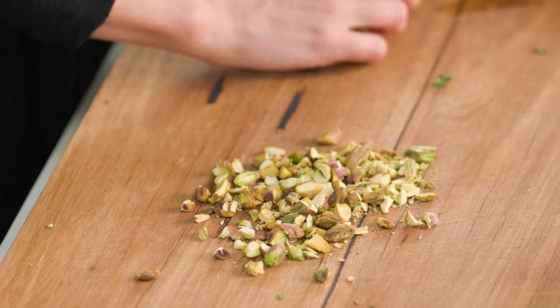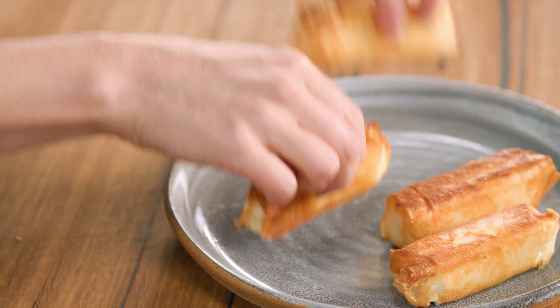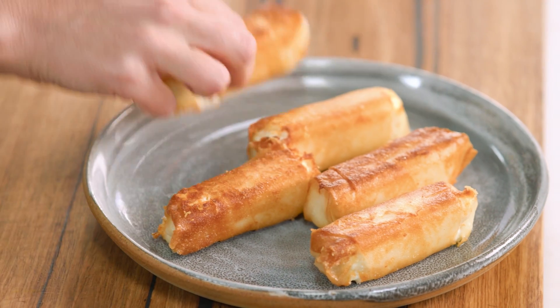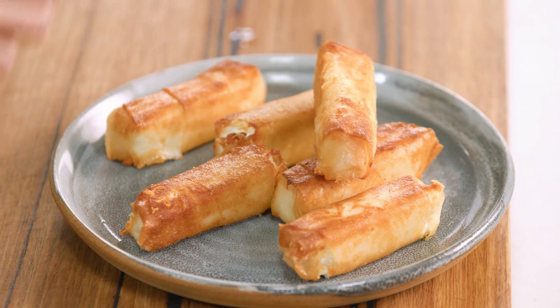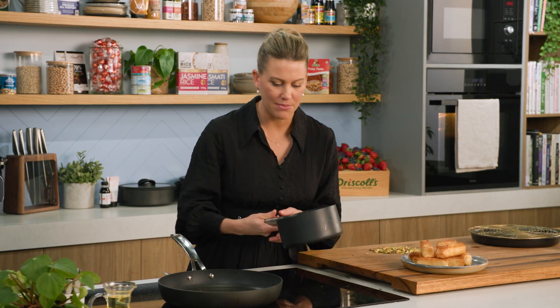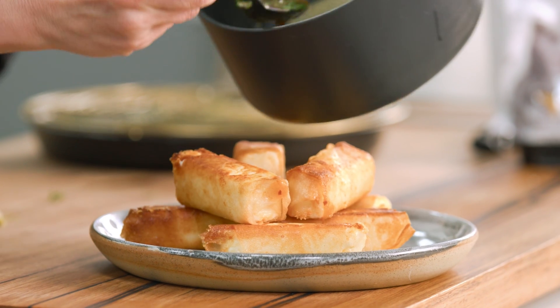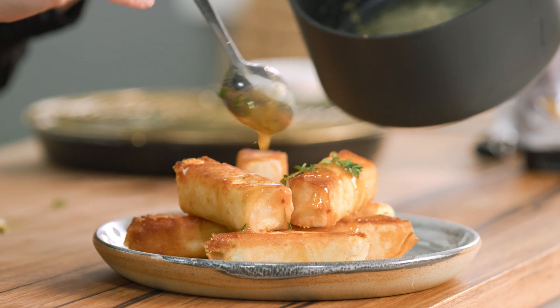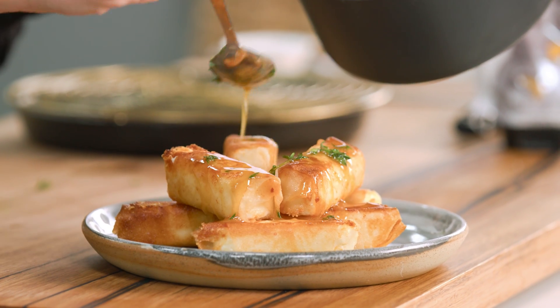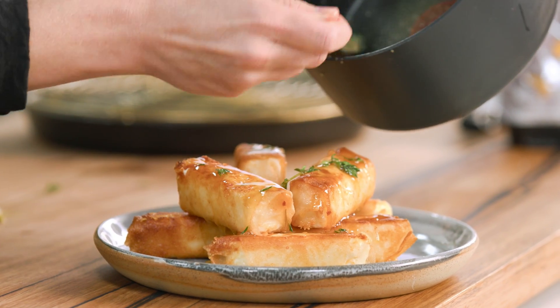Let's plate this up. I like to place these crispy brick-wrapped feta pieces and just pile them up on top of each other. The honey has melted nicely so we're going to drizzle it over the top — make sure you get lots of the thyme. See how glossy they automatically go.